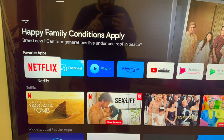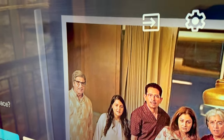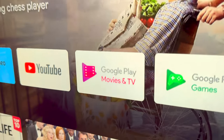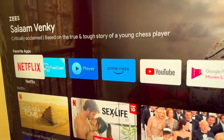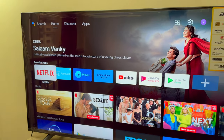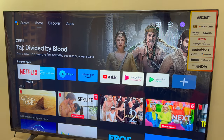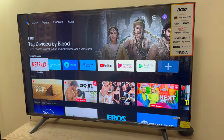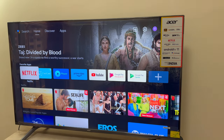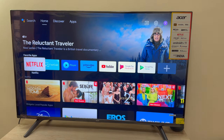Right off the bat, you can see that it has got a really sharp display. If I zoom in, you can see that the display quality is really good. The colors and everything are really up to the mark and I'm really happy with this TV overall. We will do a speaker test also, so stay tuned for that.